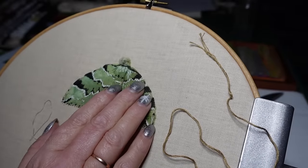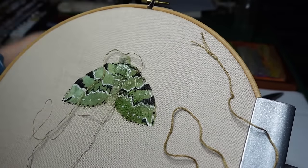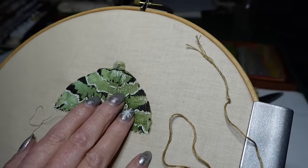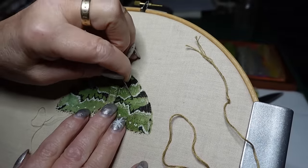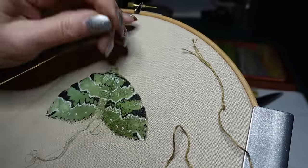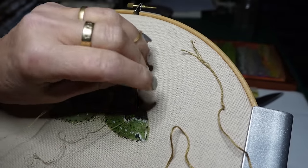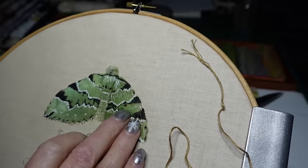And just do the odd couple of stitches that are going to do the odd bit of horizontal stitching here and there, because it all just helps to make the colour variation. There's a definite colour variation there that I'm trying to get, and this I think is the colour that's doing it.